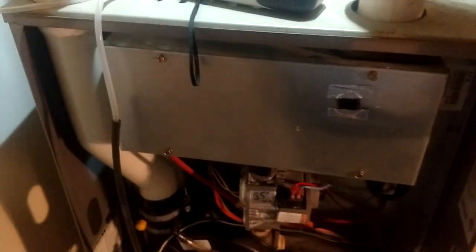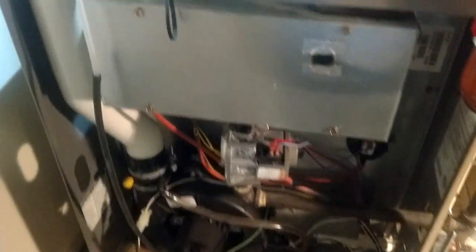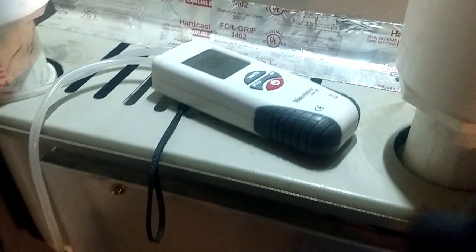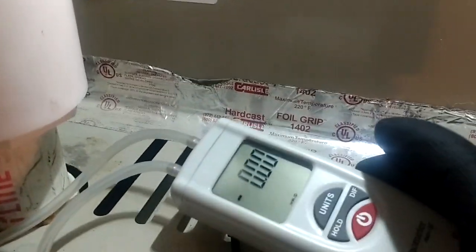What is going on guys? It's about that time of year. It's about time for these furnaces to start firing up. And you know what old Shannon likes? His Chinese tools. It's Chinese manometer time again.